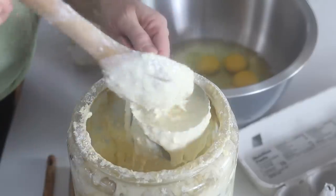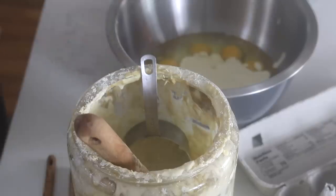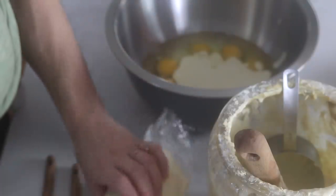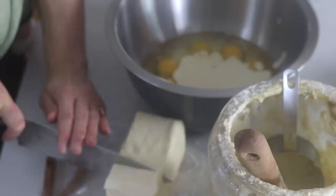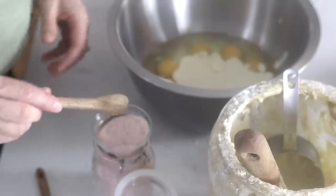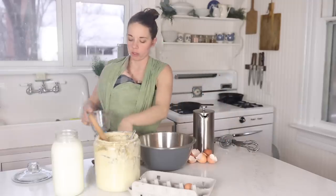This starter has been alive for nine years. If you want more details on how to start your own starter or why you would want to, I have some videos on that — I'll leave a link in the description box below. Next I'm going to add about a quarter teaspoon of salt — just pink Himalayan salt — and then about three-quarters of a cup of milk.